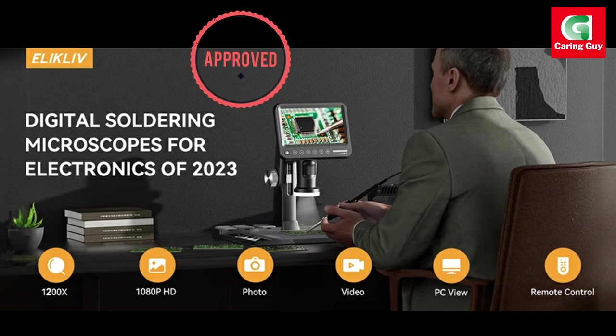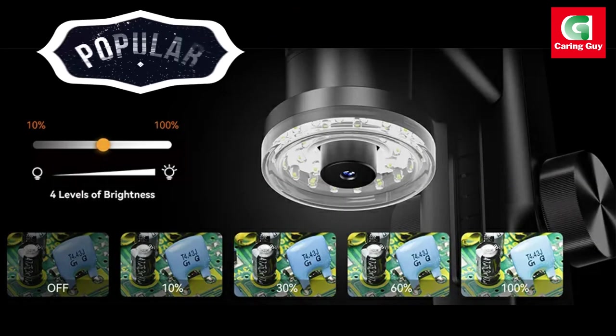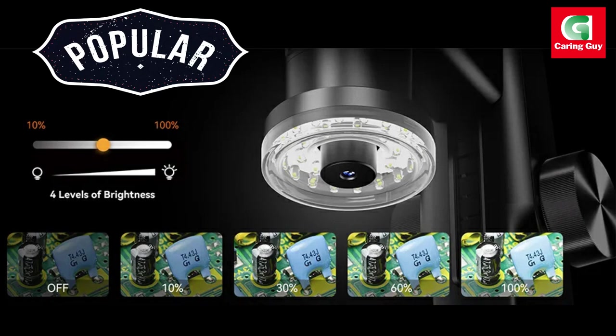The ergonomic design of the microscope further adds to its appeal. The 7-inch IPS screen, a step up from LCD screens, offers more vivid and saturated colors.